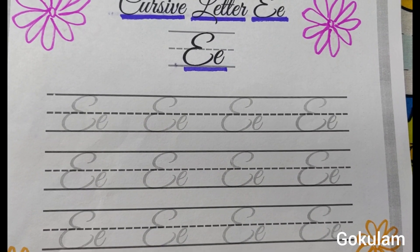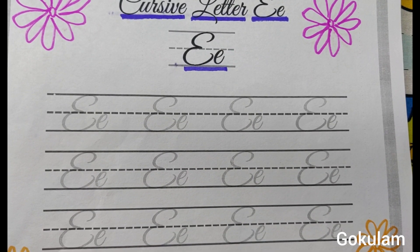Hello children, welcome to Google Home. This is for primary school students, cursive writing, tracing practice activity.